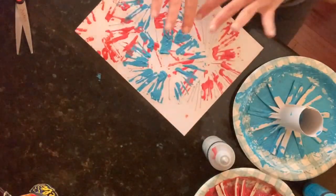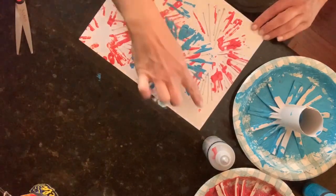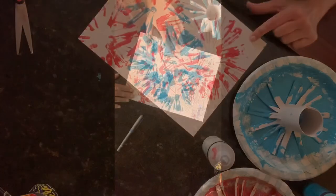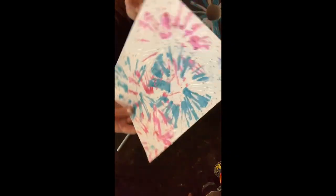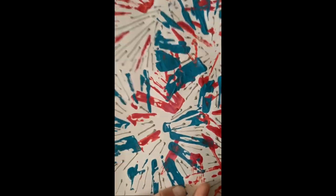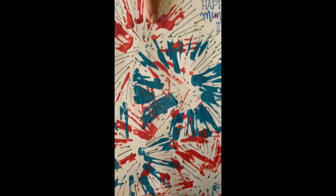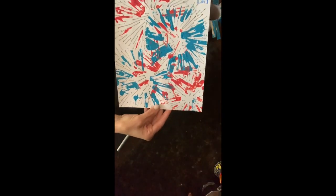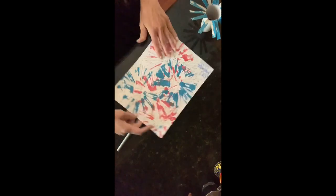When all this is done, I'm going to write 'Happy Memorial Day' or something like that on it. Boys and girls, this is my final artwork — I wrote 'Happy Memorial Day' on there. When everything dried it has a little bit of texture on it and I'm really happy with this. These are my fireworks — Happy Memorial Day everyone!